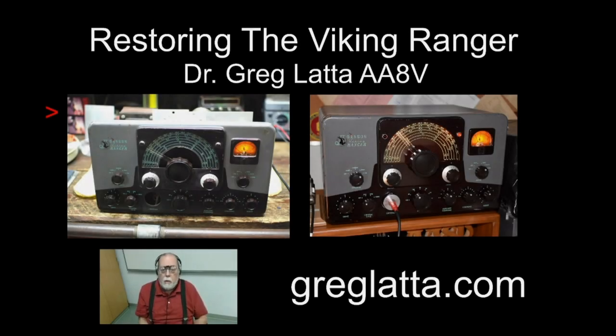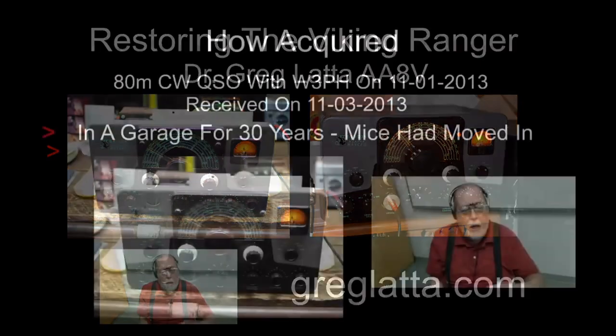The Viking Ranger — some people argue it's the most beautiful transmitter ever made. It certainly was the AM rig to have during the 1950s. Here in the picture you can see what it looks like as I got mine, and then this is what it looks like completely restored — both physically and electrically.